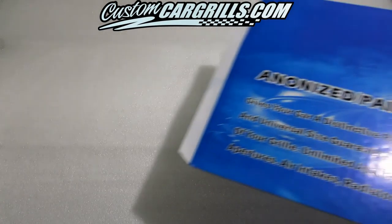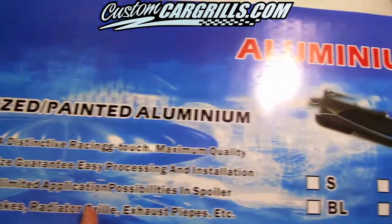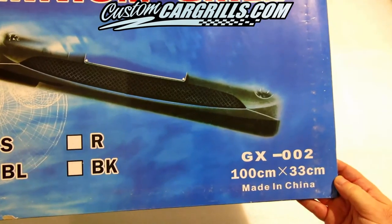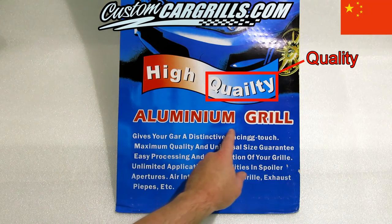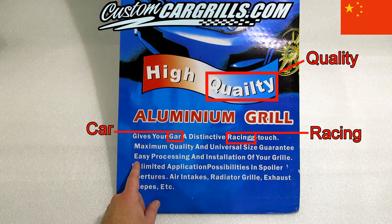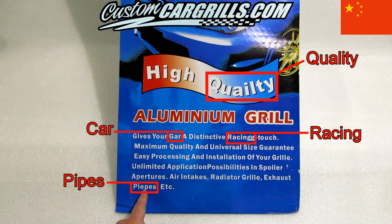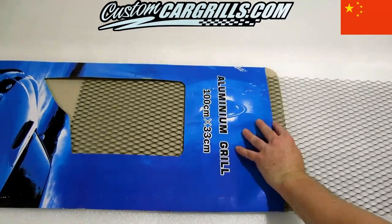A package was recently delivered to us with what I assumed was a sample of grill mesh sheets. I noticed it was a decent sized sheet of mesh wrapped in some thin bright blue cardboard. Not surprisingly, I also noticed that it was made in China. Their packaging claims that it's high quality aluminum grill, gives your car a distinctive racing touch, maximum quality and universal size guarantee, easy processing and installation of your grill, unlimited application possibilities and spoiler apertures, air intakes, radiator grill, exhaust pipes, etc. Enough about that though — it's what's inside that counts, so let's find out what we're dealing with here.